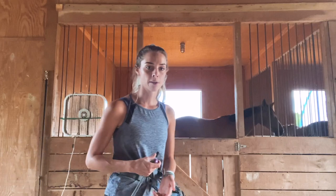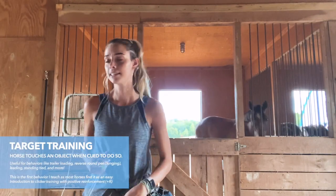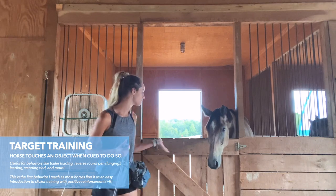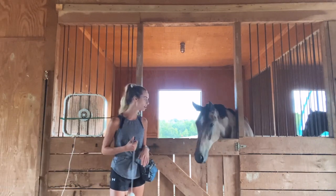So I wanted to start some target training with him because he actually just missed that entire part. He's never done it before and I just wanted to show you guys what it's like working with a young horse on target training.